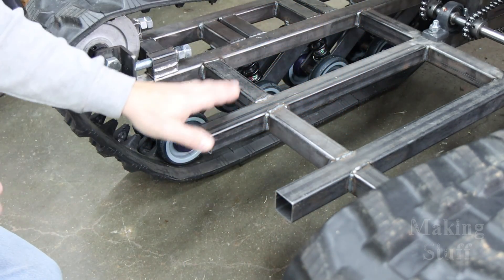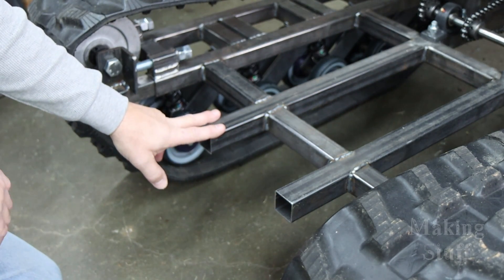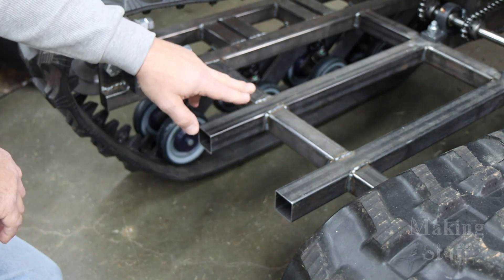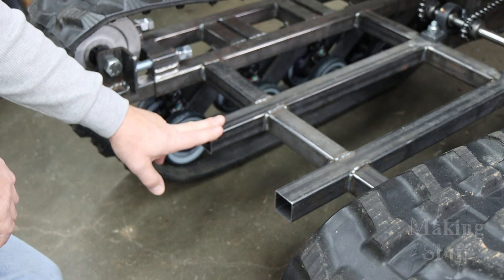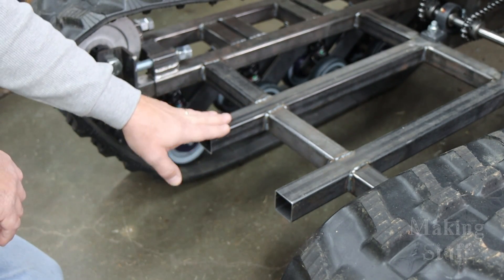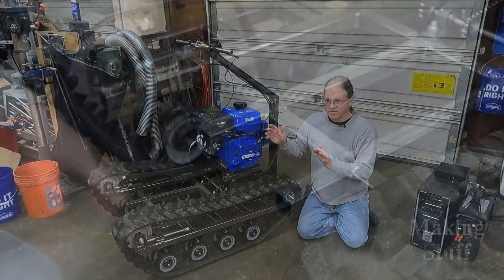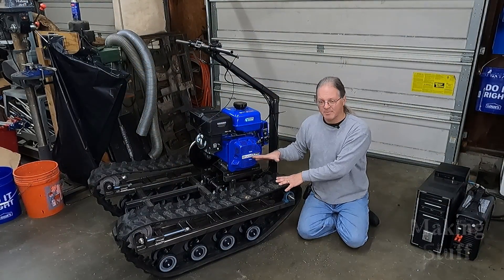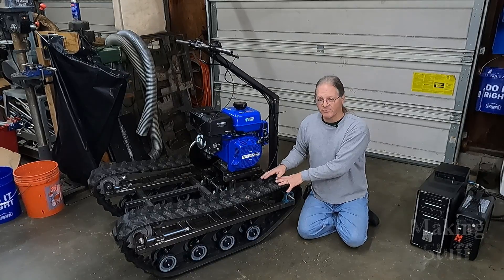Another thing to try would be to put some counterweight on the back of the vehicle, but I'm not really sure that it's going to do much good because I weigh about 200 pounds. And when I stand here and ride on the vehicle, it still nosedives pretty easily. So yeah, I think I'm going to try some of those ideas and see if I can get this thing balanced out and make it much more fun to ride.